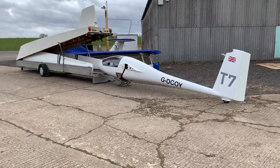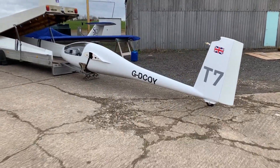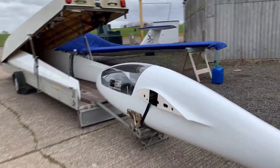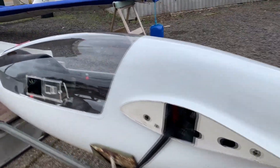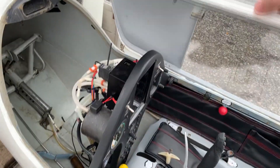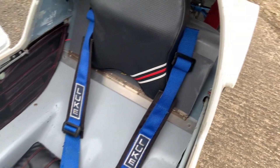Hi everyone, welcome to video number three, which is 'does it work?' As you can see from the outside, and probably from the voiceover, I've had to do a fresh set of audio because the wind was way too strong and couldn't pick anything up. But as you can see from the video, the instruments are all in.